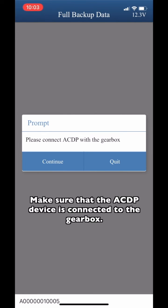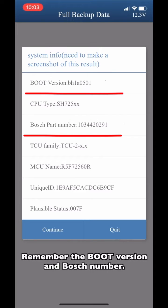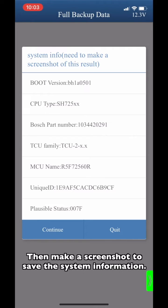Make sure that the ACDP device is connected to the new gearbox. Remember the boot version and the Bosch number — these two numbers of the new gearbox need to be the same as the original one. Then make a screenshot to save the system information.